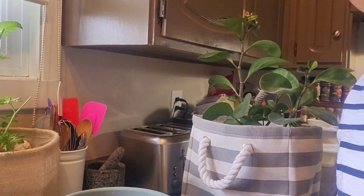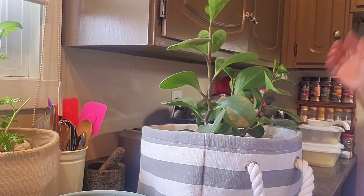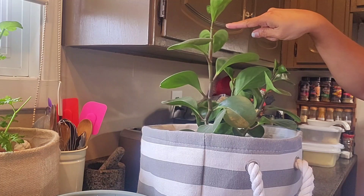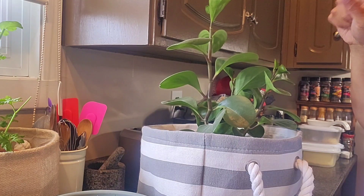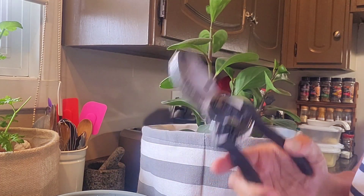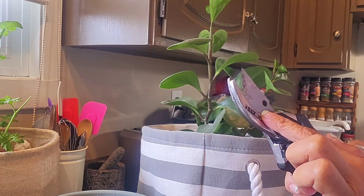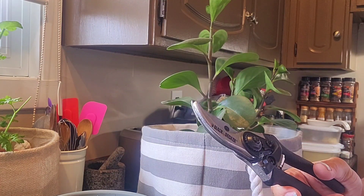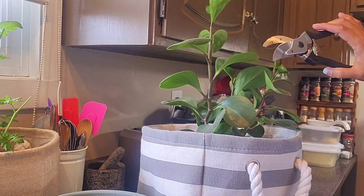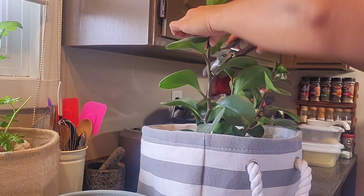Hi guys, I'm going to prune my baby rubber plant because it's getting taller now, but I noticed some of the leaves are not doing really well, so I decided I have to prune it. I sanitized my scissors here and we will start cutting it. I will start over here.